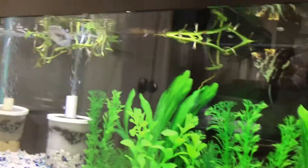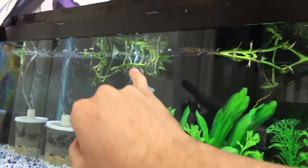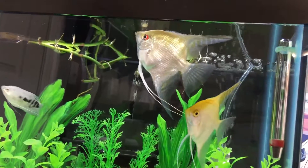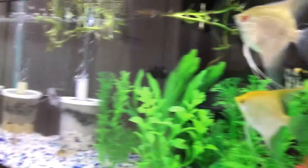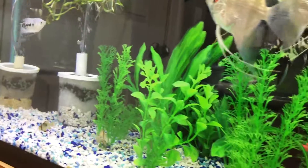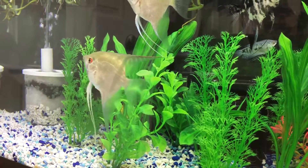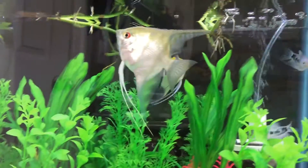Yeah, it looks like everything's coming along just fine, and the roots on the pothos plants are just exploding in this tank. I'm going to end the video here and edit it together and upload it — just another day in what I do for fish. I don't know how many videos I'll be uploading per week on my fish channel, but I'll just do videos whenever I feel like it.